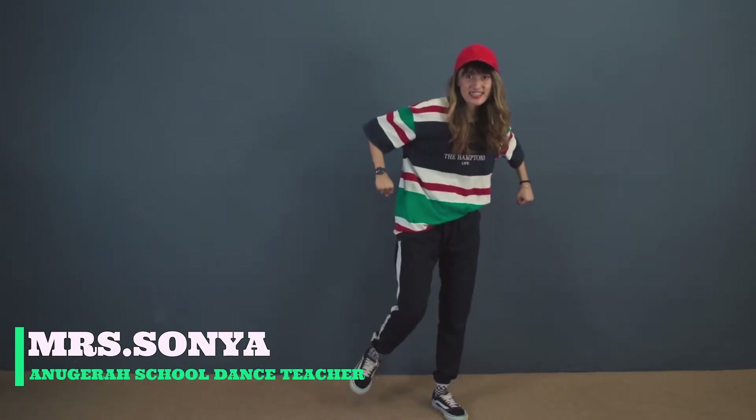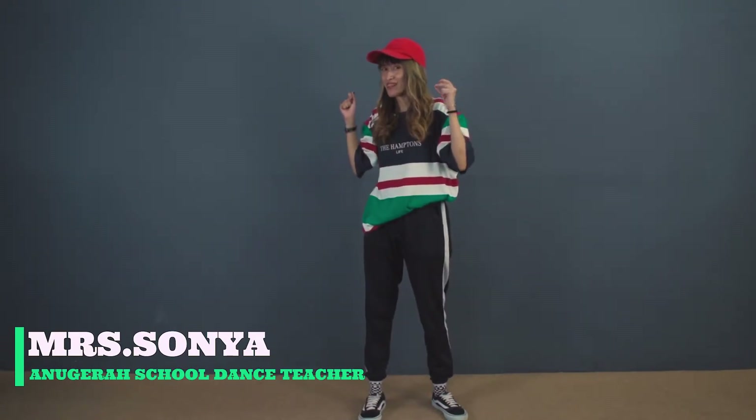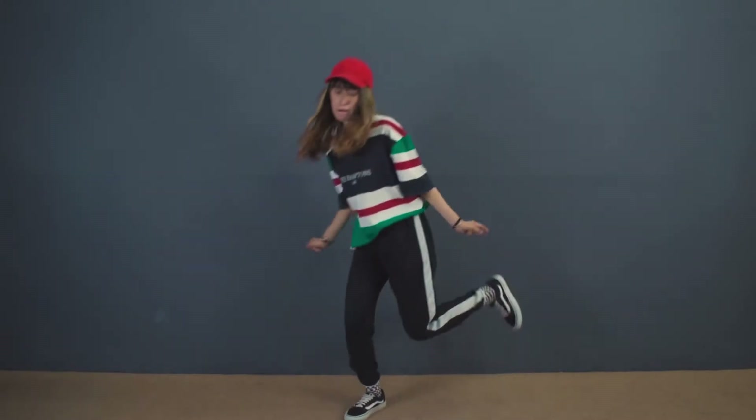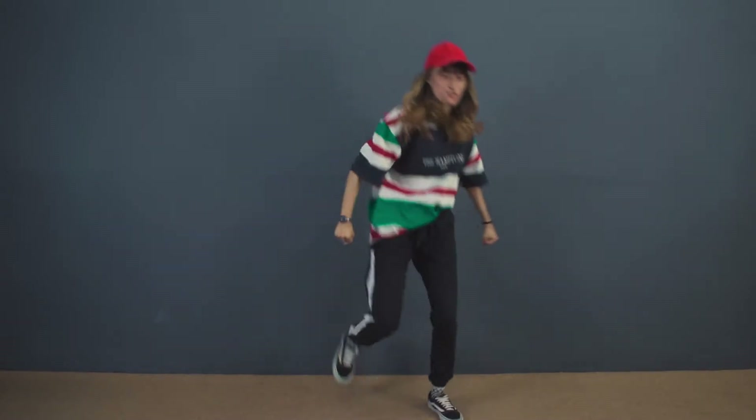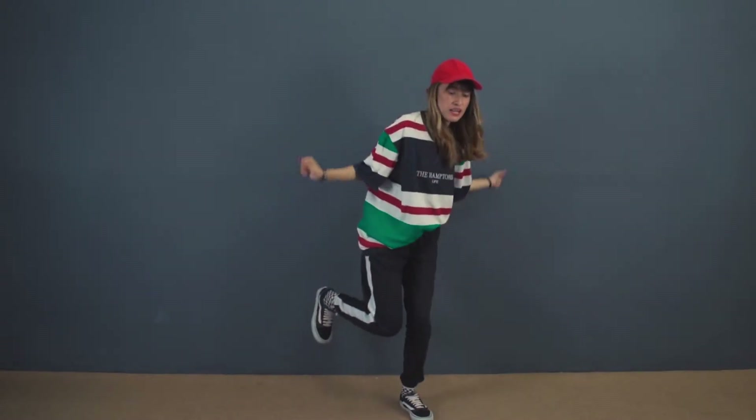Setelah dari sini, tangannya di kayak orang empat tali. Hop, hop diputar keluar. Dari sini kaki yang tetap sama — hop, kayak orang lari. Hop, jah, cah, cah. Saya buat: cah, 2, 3, and hop, and hop.